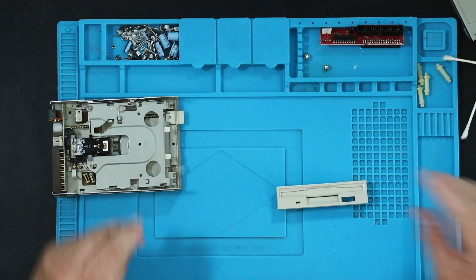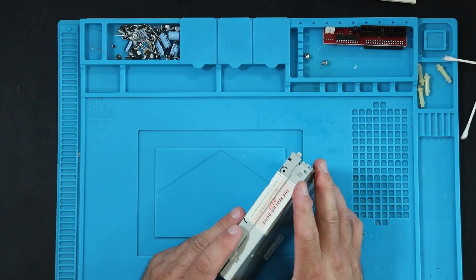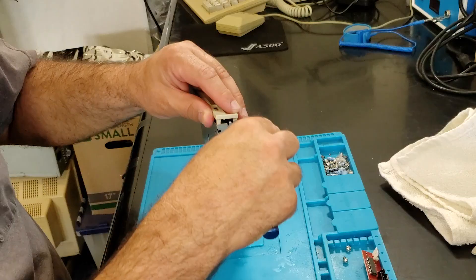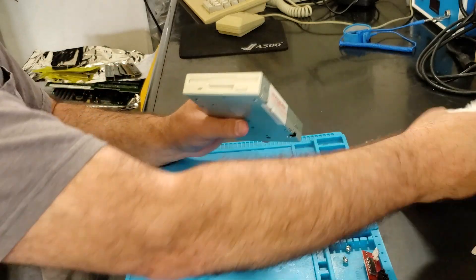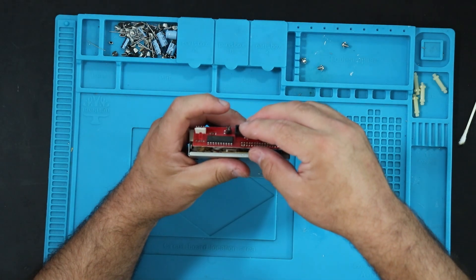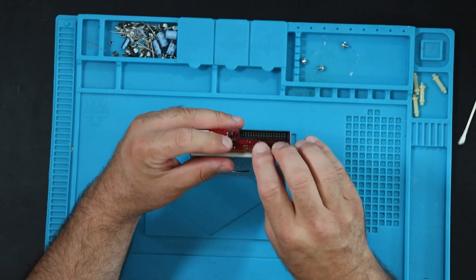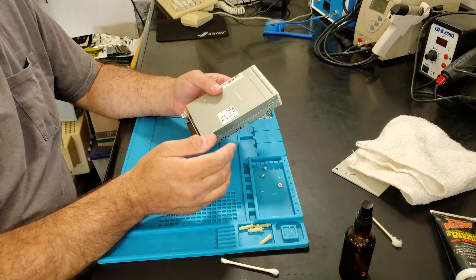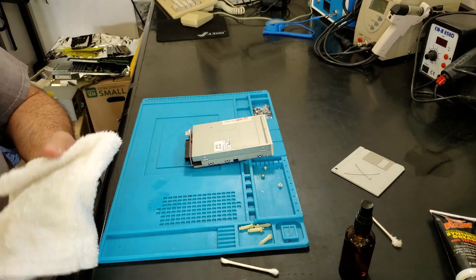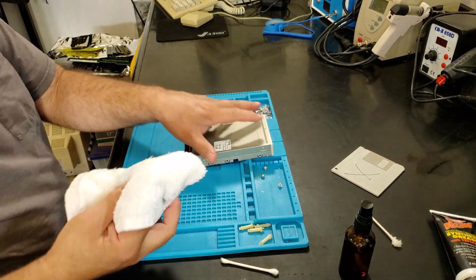All that's left to do is clean up the very dirty front bezel — real careful not to break those clips. There's a video on Chris Edwards' channel, which I will link in the description, that will show you how to convert a PC drive without an adapter board. It's not a terribly complicated process — you just have to cut a couple of traces and cross a couple of wires so that the signals are going to the right pins.